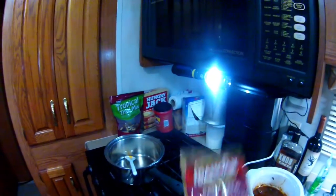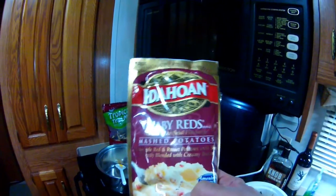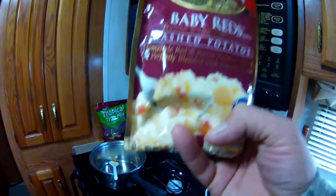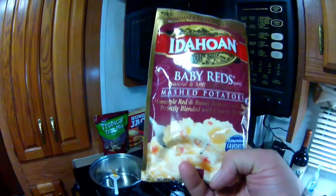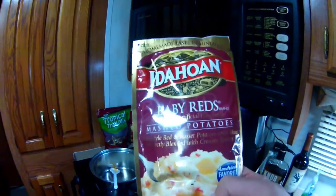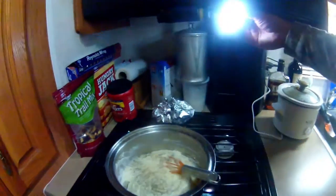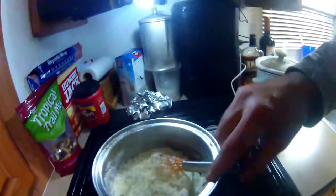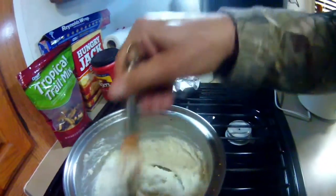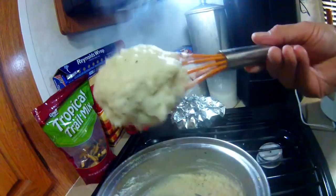The last thing you want to do with instant potatoes is make them dry, because then they're like paste or glue — you don't want that. You want a nice creamy mashed potato, fully hydrated. Time after time I see other videos where these mashed potatoes look like play-doh on the end of a spoon, and it's not supposed to be that way. As far as I'm concerned, they're supposed to be creamy potatoes.